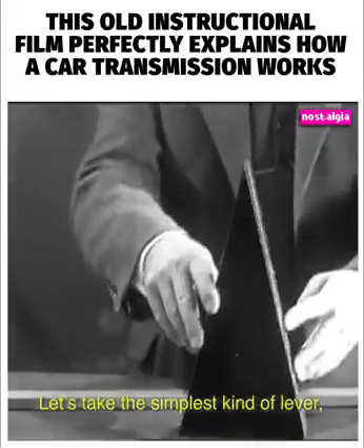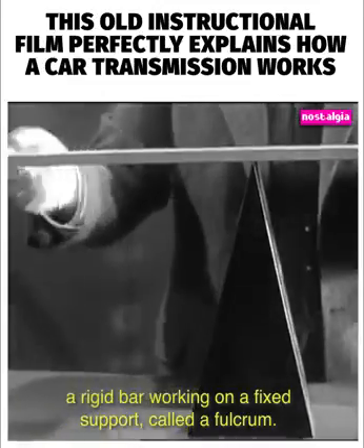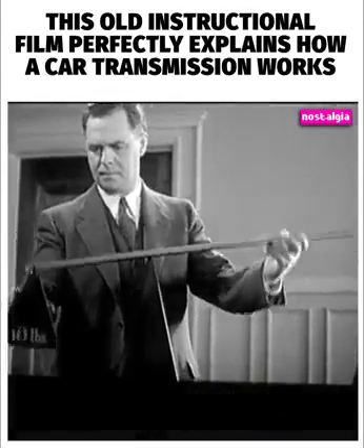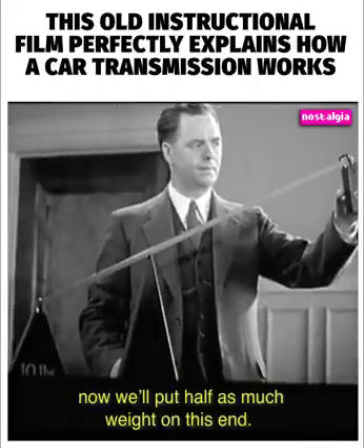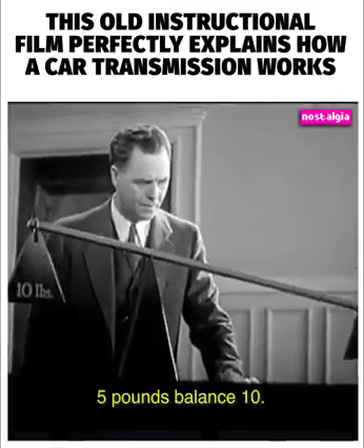Let's take the simplest kind of lever — a rigid bar working on a fixed support called a fulcrum. One end of this lever is twice as long as the other. Let's put a 10-pound weight on this end, and now we'll put half as much weight on this end. Five pounds balance 10.